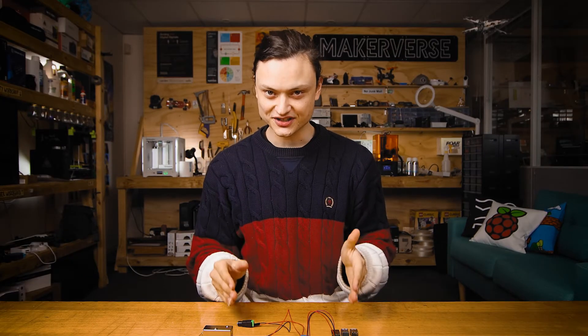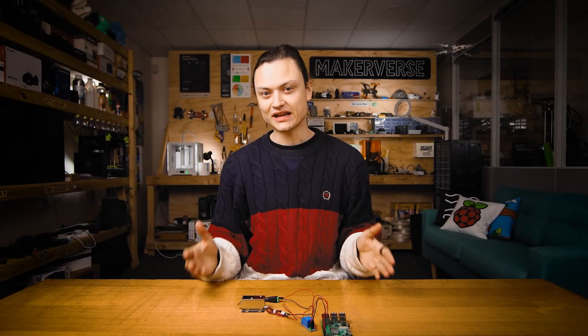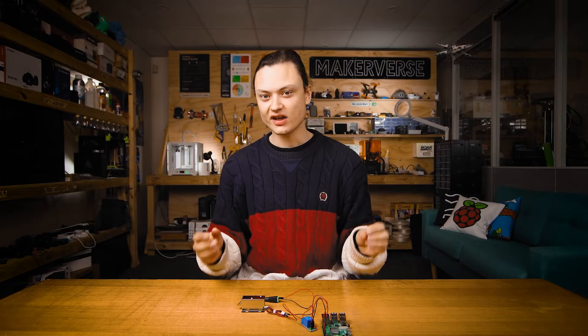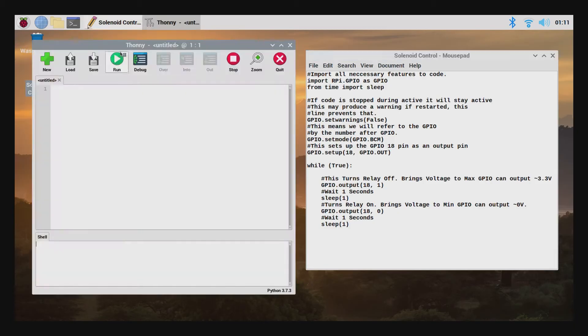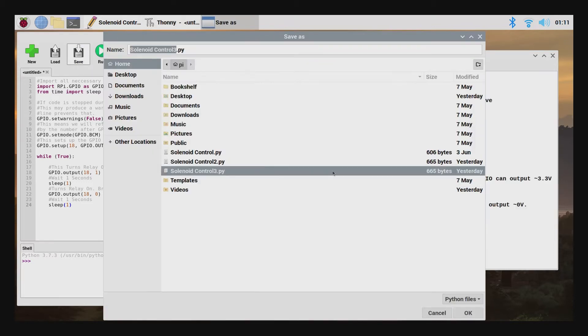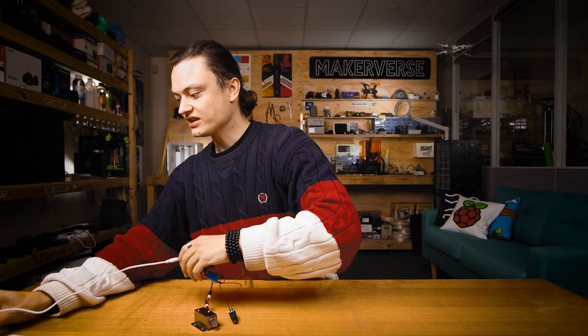Before we add power to the system by connecting the two power supplies, let's get the code into the Raspberry Pi running. There are a lot of ways you can get a Raspberry Pi to activate a solenoid. I'll connect the Raspberry Pi to a monitor with a keyboard and mouse and directly write the code. I'm going to open up a Python interface and copy and paste the code — you'll be able to find this exact code on my article page. We can already hear the relay turning itself on and off.